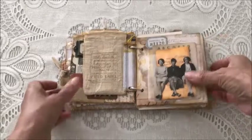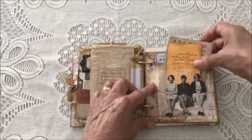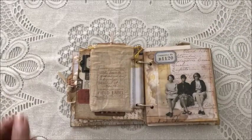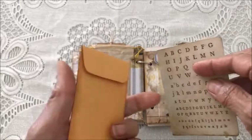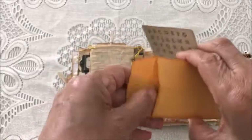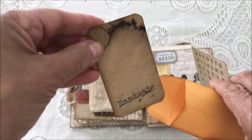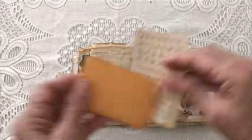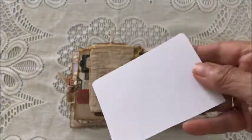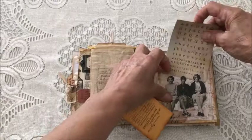On this page there's a clear pocket with more paper dolls and an altered coin envelope. It's got a little journaling card in there that says 'handmade,' and then another piece of ephemera to journal on — that just goes in there.